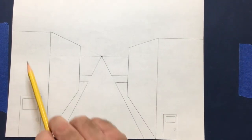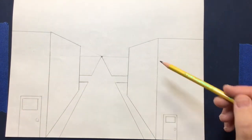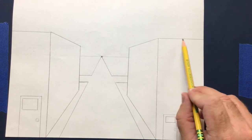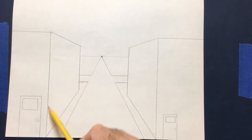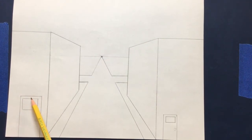Notice the shape of the building — it started with a tall rectangle, and the door starts the same way. The top and bottom of the building are horizontal, and the corners are vertical. On the side areas of the building, the top and bottom lines are diagonal going to the vanishing point. So when making a doorway on the side, the top and bottom also need to go to the vanishing point, but the sides of the door go straight up and down.